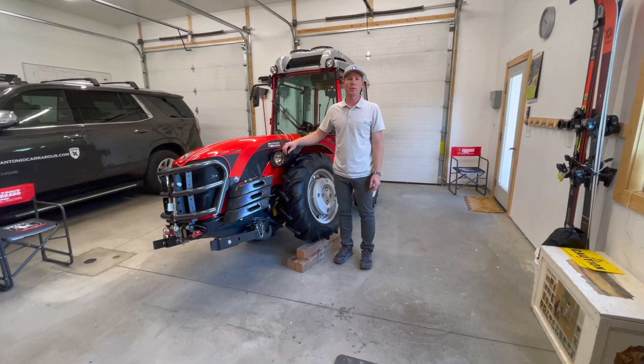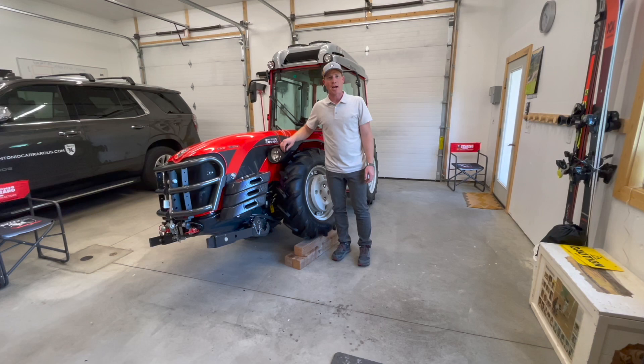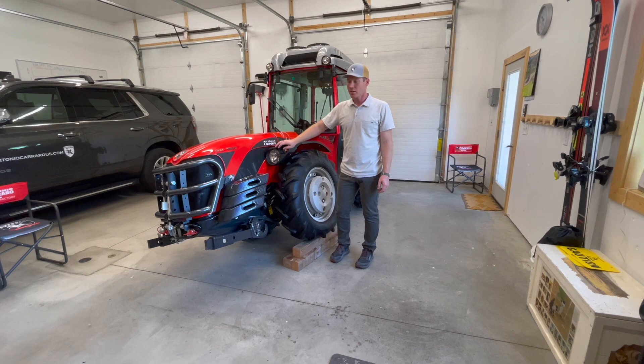Hello and welcome to our video. I'm Connor Hamilton with MGH Equipment. Our website is antoniocarrerous.com. I'm here today with an Antonio Carrero SRX 7800 tractor to talk to you about a factory front three-point option.